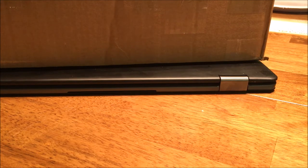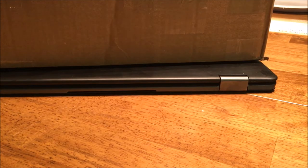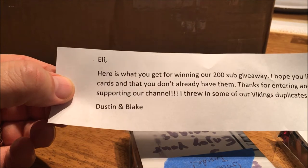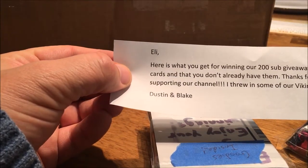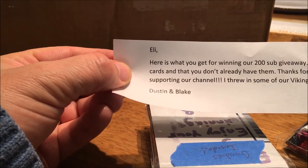Hello YouTube! I got a package in from Dustin Abraham — I want to contest his 200 subscriber contest. Congratulations Dustin and Blake! The package is in a little ziplock freezer bag. I'm gonna rip into it. This is what you get for winning our 200 sub giveaway. I hope you like the two cards — and there's actually a lot more than two cards here. Thanks for entering and for supporting our channel. He's throwing in some Vikings duplicates for my son, who is a huge Vikings fan.